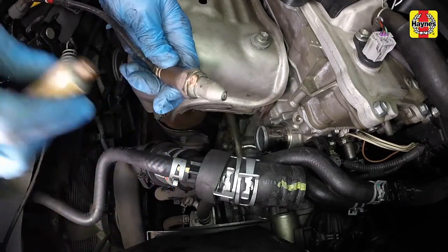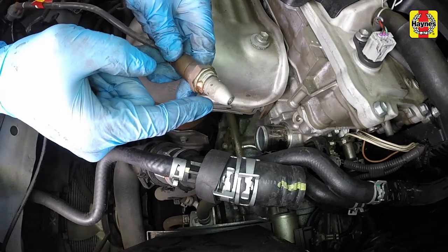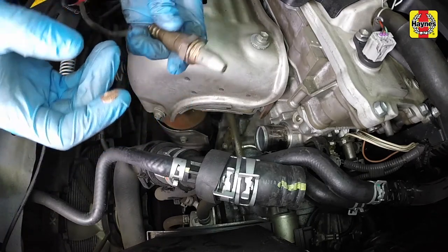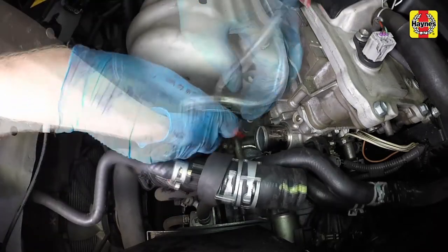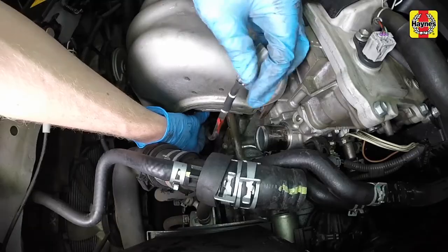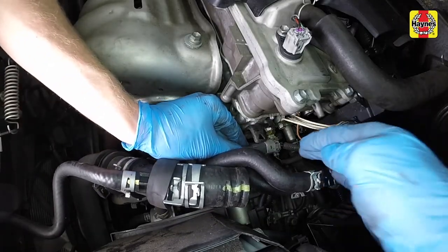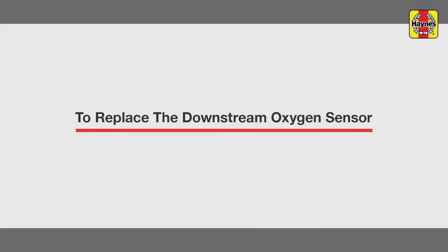New sensors will already have anti-seize pre-applied to the threads. If you are reinstalling the old one, add a dab of anti-seize compound to the threads of the sensor before installing it. Install the sensor and tighten it securely. Connect the sensor electrical connector and secure the wiring harness onto any retaining clips.